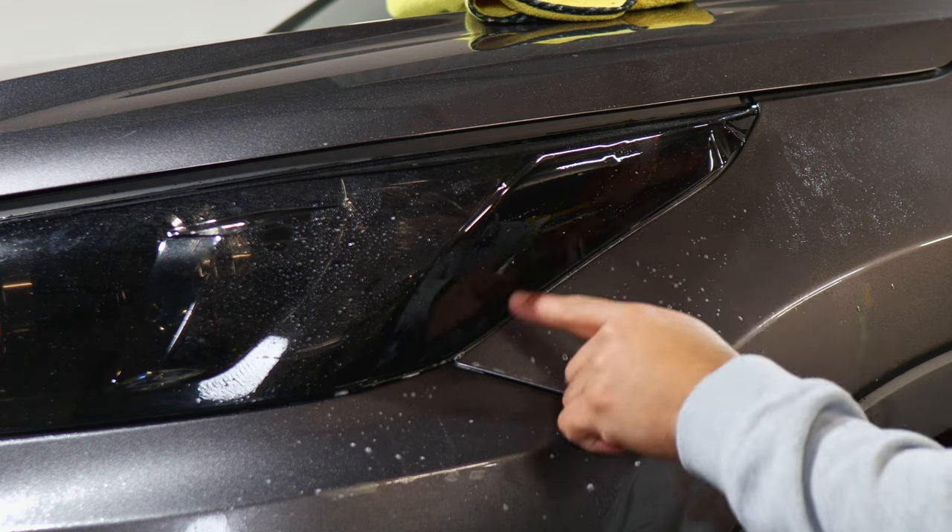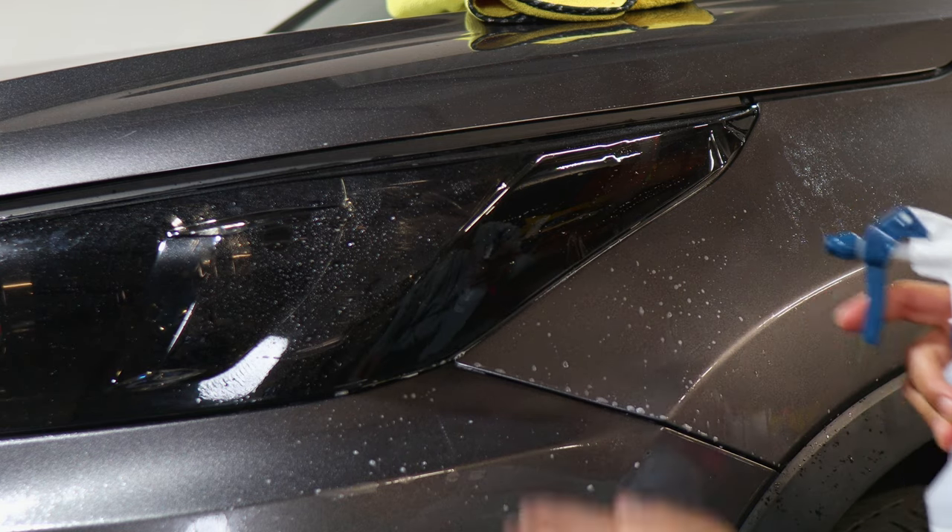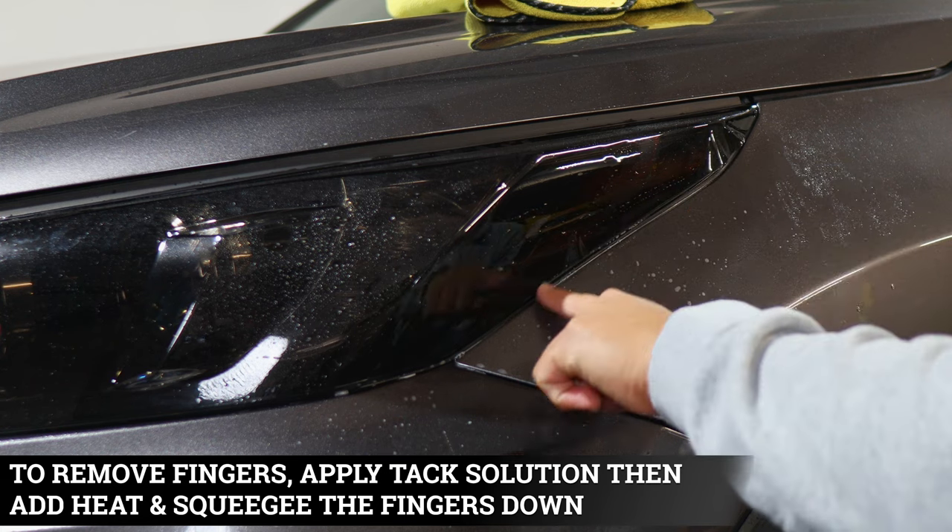To remove any fingers remaining, apply tack solution and then heat — that should remove any fingers coming across here.